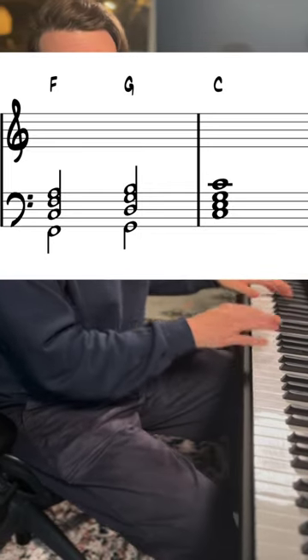If we take a very simple chord progression like a 4, 5, 1 in the key of C, and we put each one of those concepts between each one of those chords, you can really hear the difference.